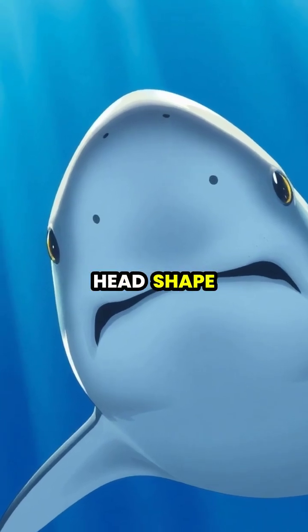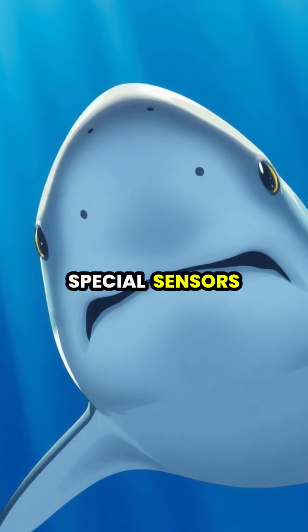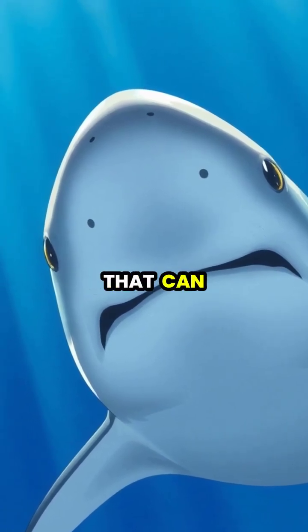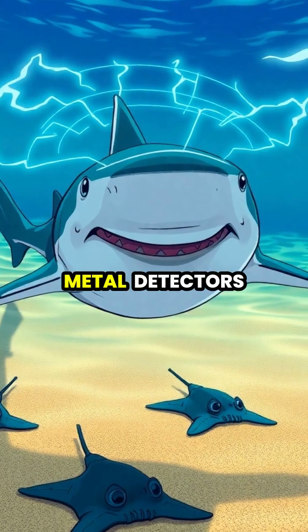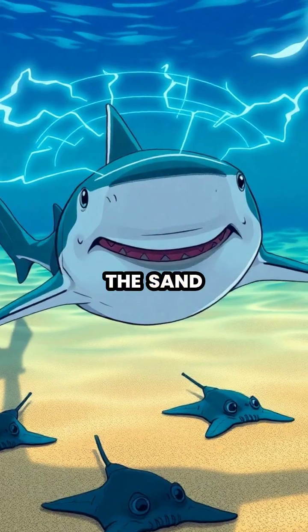The hammerhead shark's unique head shape isn't just for show. It's actually packed with special sensors called ampoulae of Lorenzini that can detect tiny electrical signals. These incredible sharks use their wide heads like metal detectors, scanning the seafloor to find prey hiding beneath the sand.